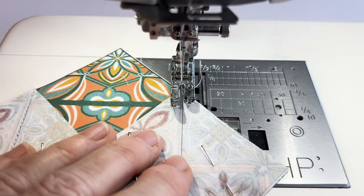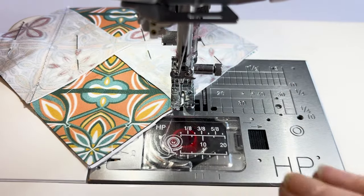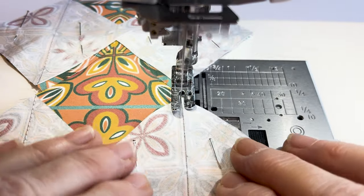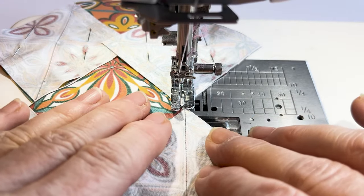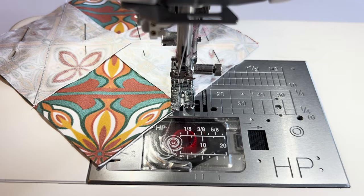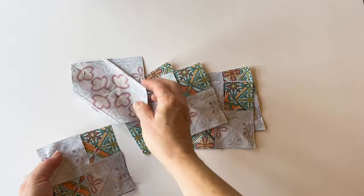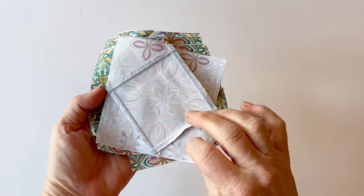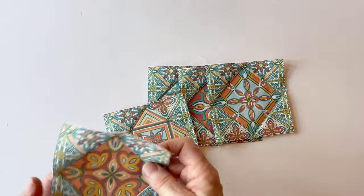Turn it around and sew the other corner squares on in the same way using chain piecing. Sew along the drawn diagonal line, stop a couple of stitches before the end, slide the next one under your machine foot, and sew across — this saves time. Make sure you've pinned everything before you start. Once you've sewn all diagonal lines and trimmed all seam allowances and pressed them open, you've now got six set-two diamond-in-a-square blocks.